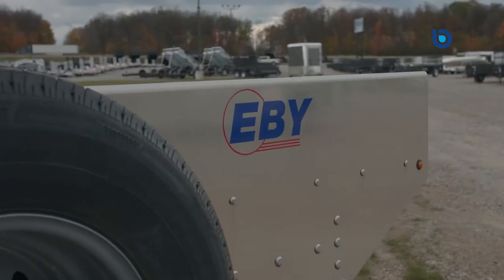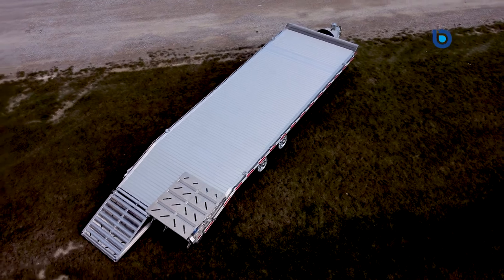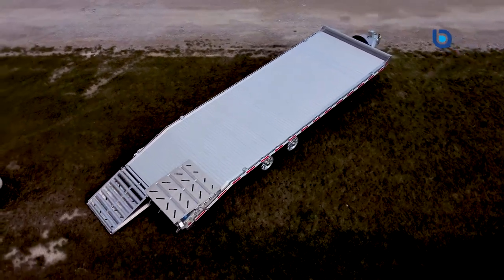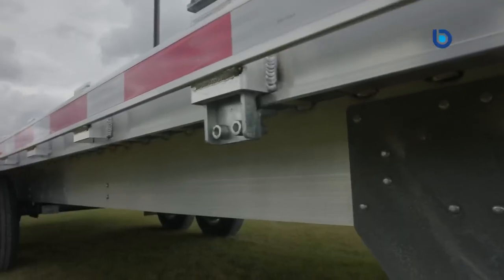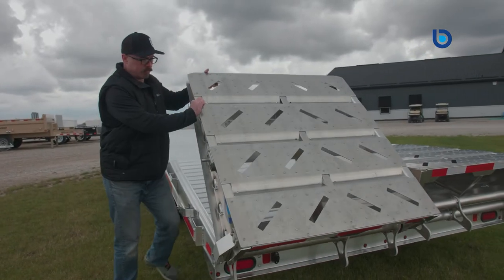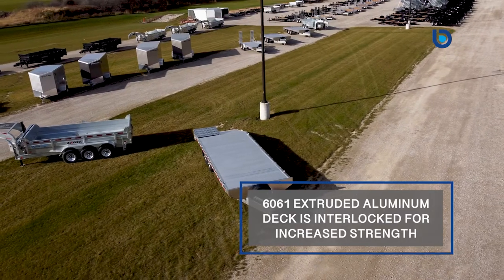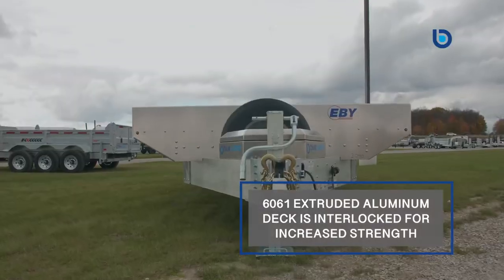EB are the leaders in the aluminum equipment trailer market. Every aluminum extrusion on this trailer is an exclusive EB shape that has been specifically designed by their engineering team to be as light as possible, which maintains structural integrity to perform where needed for years and years of use. This means you, the customer, can confidently transport your skid steers, excavators, tractors, or whatever you need to move.